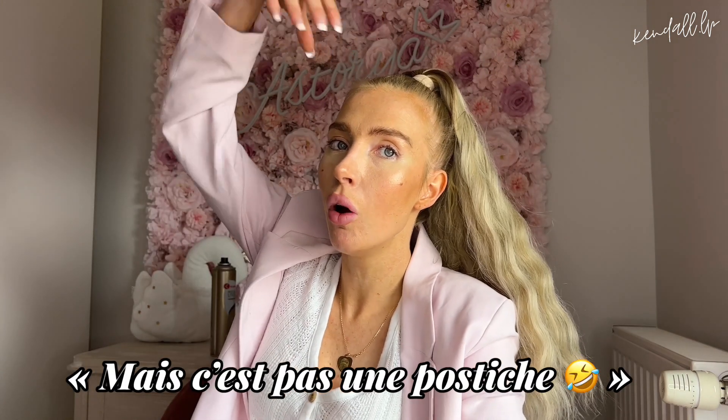Il y a beaucoup de gens qui croient que c'est mes cheveux. Il y a des gens qui savent que ce sont des extensions, mais celui qui ne me connaît pas ne va pas forcément croire que je porte une postiche. Parce que les postiches, ça vient vraiment avec la pince — on ne voit pas d'élastique. Et il y a des queues de cheval avec toute une bande de cheveux à torsader, je trouve ça trop laid, c'est beaucoup trop gros et ça ne tient pas bien.